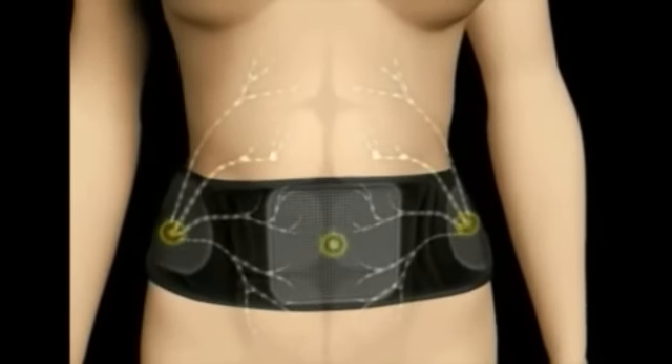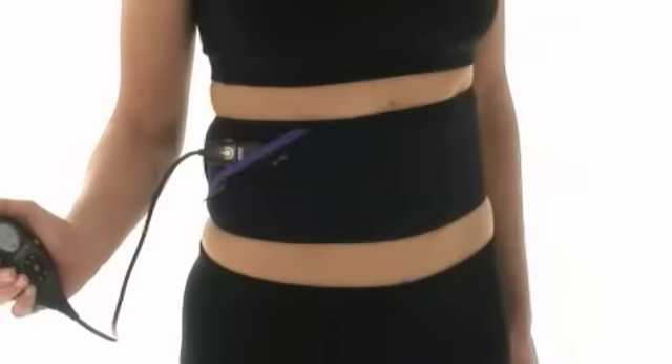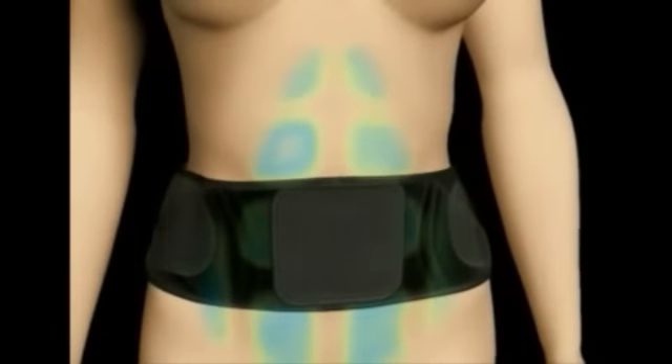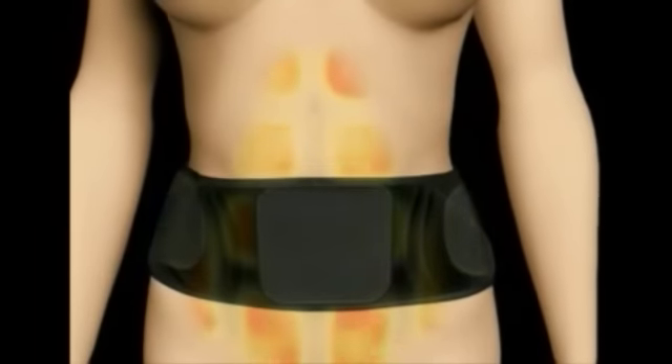Not only those under the pads — this gives firmer, flatter, more toned abs. Unlike many other products on the market, Slender Tone Abs works not just the rectus abdominis and oblique muscles, but the difficult to activate transversus abdominis.